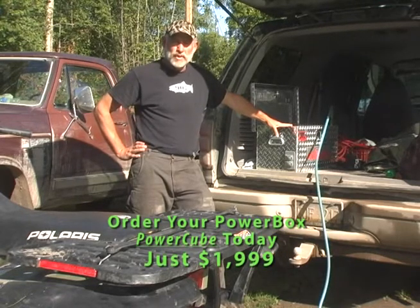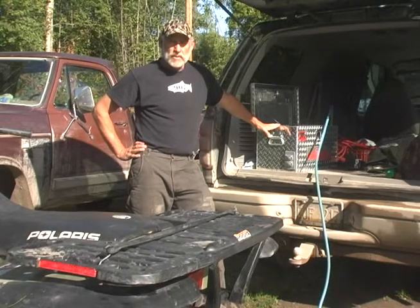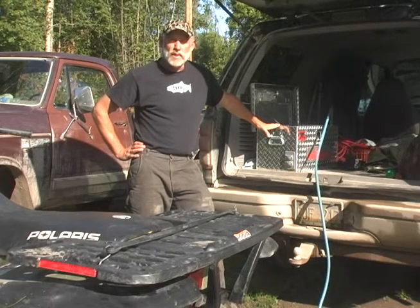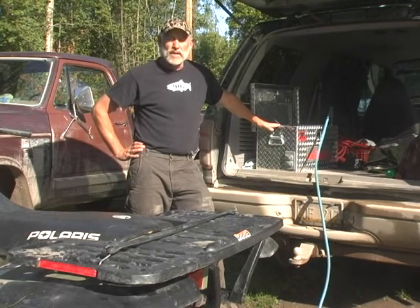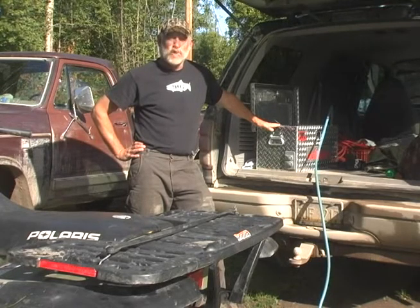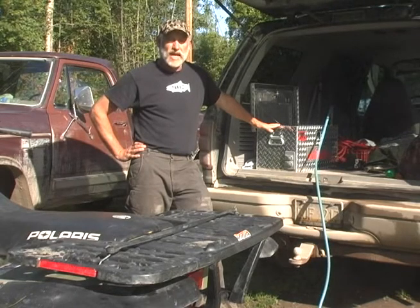You can use your generator's output to fully charge the PowerBox, and that can take only 30 minutes a day. The PowerBox can provide some of the same power that a three-kilowatt generator would between chargings. If the PowerBox runs down, you can fire up your generator for about 30 minutes, use it for power in the meantime, and be charging your PowerBox. It can be used inside the home — there's absolutely no sound, no exhaust like a generator — and it provides 3,000 watts of continuous 110 output between chargings, with quiet, clean service using no extra fuel.